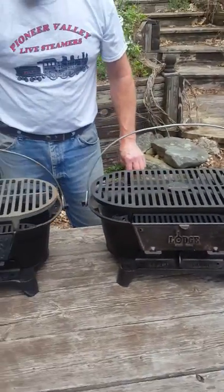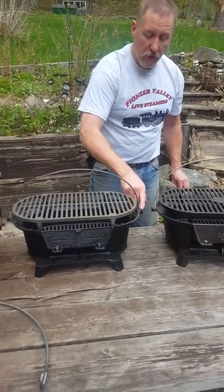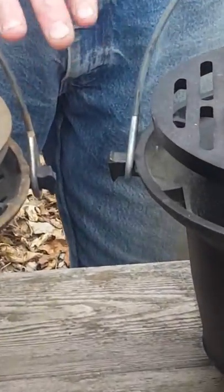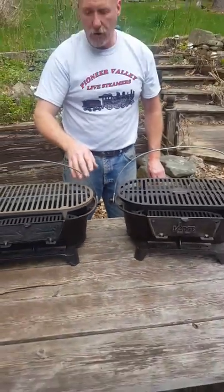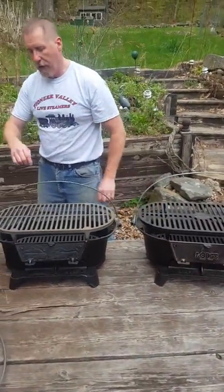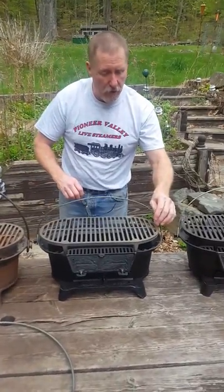Now the bale handle that I manufacture will work because it has the lug attachment — it just won't be the original style for these grills, but it will work just fine. Lodge doesn't sell these kinds of bale handles anymore.